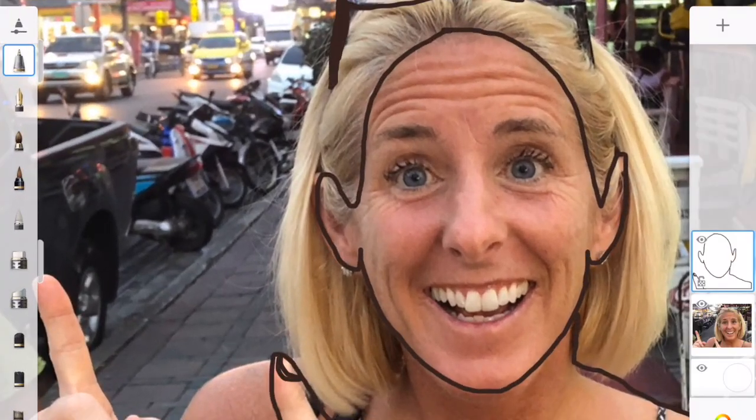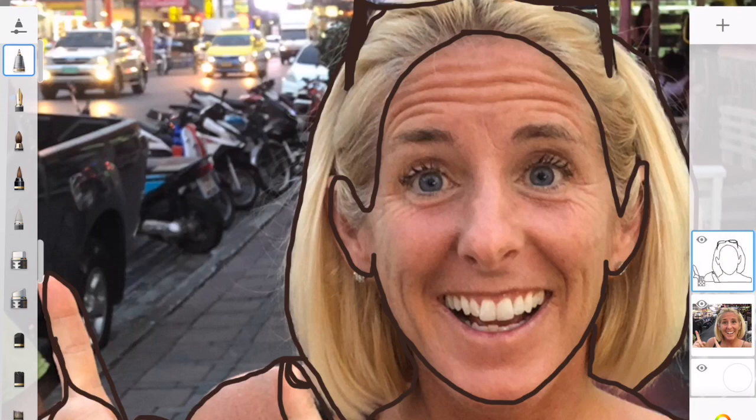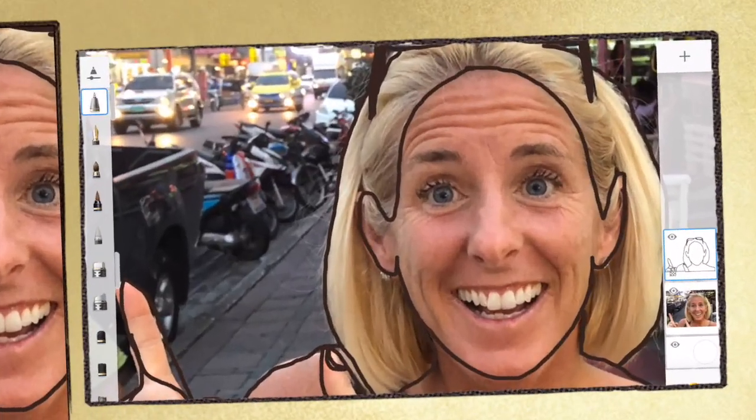Outline your face and all of the facial features including the eyes, the nose, the mouth. Zoom in for the smaller details and use a smaller pen size if you need to.